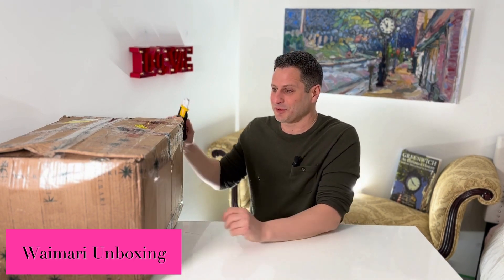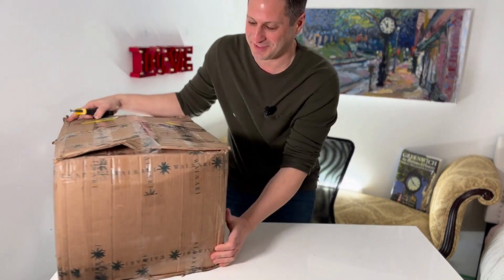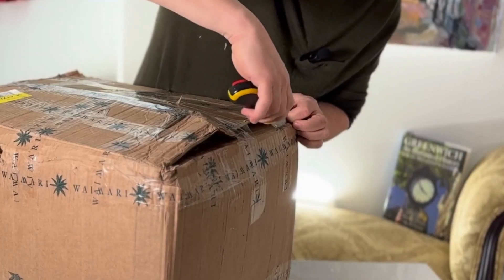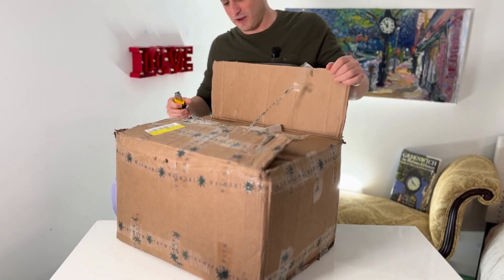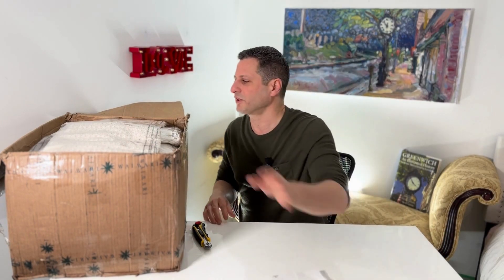Hi, I'm Jason from Petticoat Lane and today we're going to be unboxing one of my favorite companies called Wiremarie. You've probably not heard about them but I love this company and you are going to love them too. It's one of the bigger boxes I've received. They are from Brazil — Wiremarie, very cute.